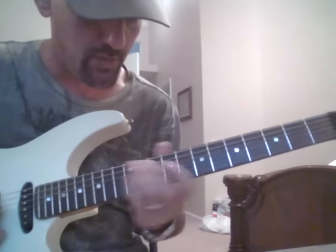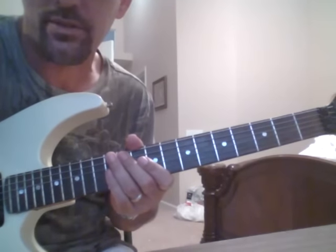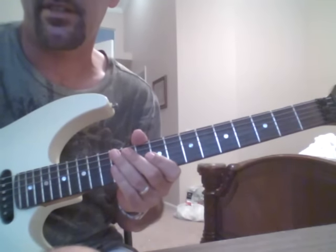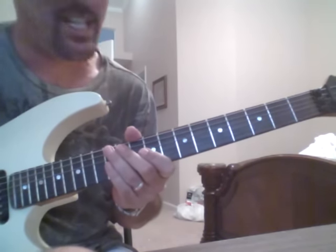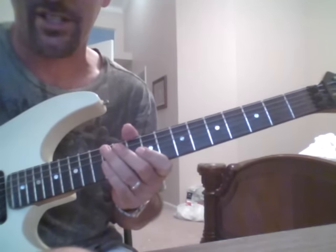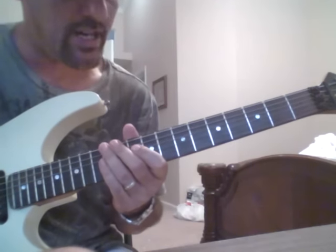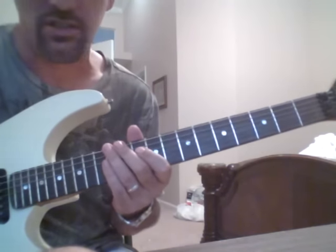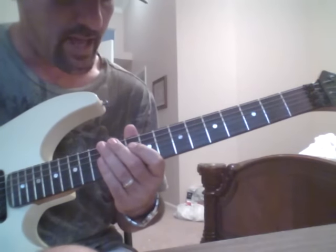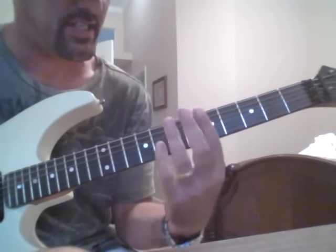Recently I posted a video that had some sweep arpeggios in it, and some people were asking about sweeps and asked me if I would post a video breaking down sweep arpeggios. I don't claim to be the best at them. When I was a teenager, I spent a lot of time working on them. I don't really play that type of stuff too much anymore, but I know a lot of guitar players out there want to learn how to sweep and struggle with it, so I wanted to do a video of my version of sweep arpeggios, out of what I call a fifth string position, as opposed to a sixth string position.